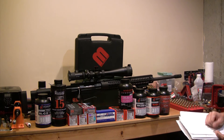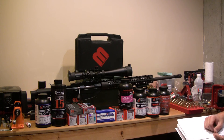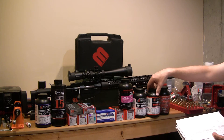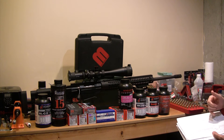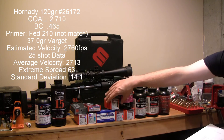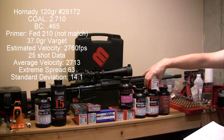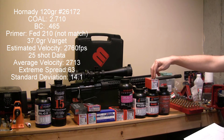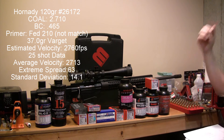The other two combinations that I've shot — I've got a selection of powders now. My first two have only been with H4350 and Varget. The second shot group was a 25-shot group with Varget and Hornady 120-grain A-Max projectiles.